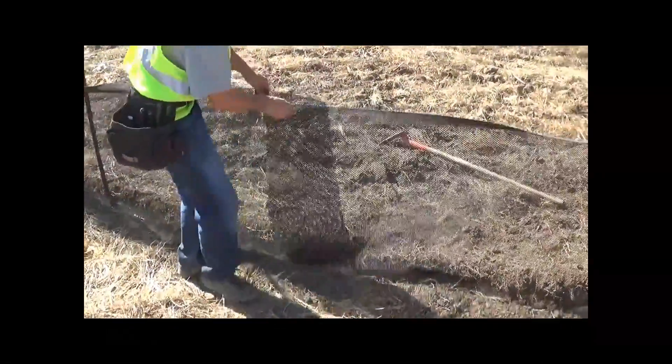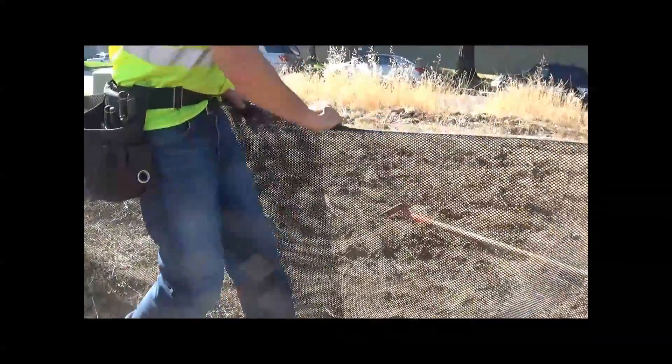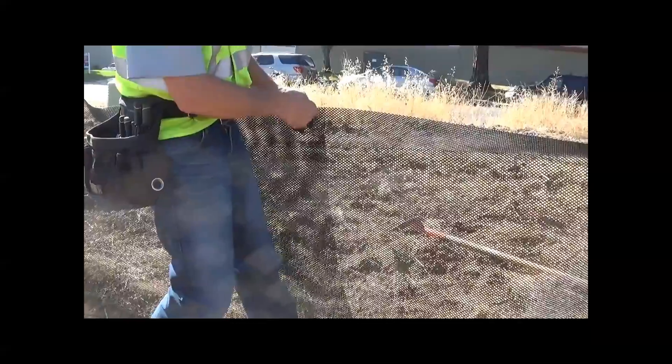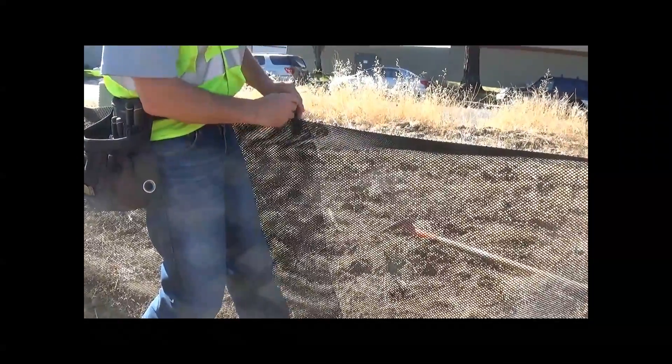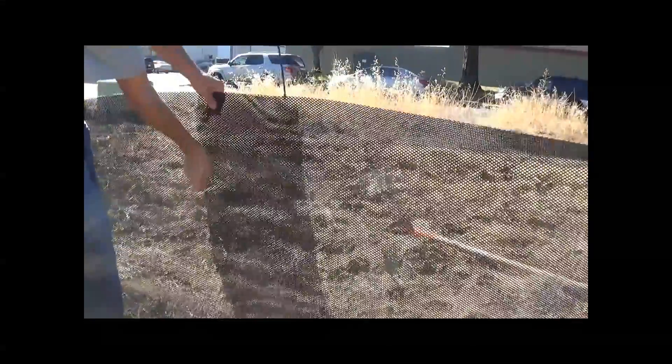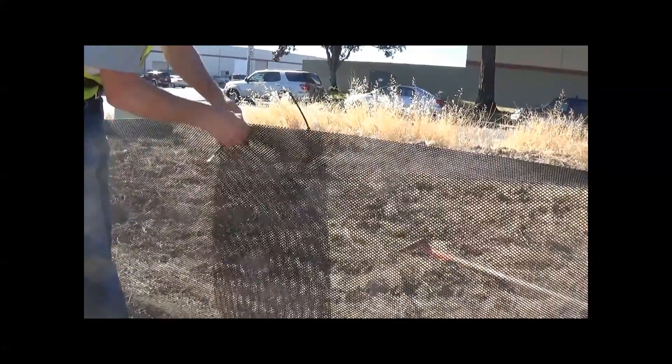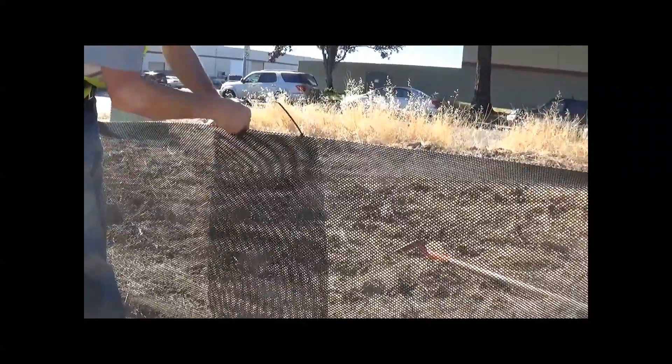The second section is going up. You want to make sure you overlap at least eight inches. Russ is going to do the initial part of the seam — just holding it in place as he puts a couple of zip ties through at the top. After we backfill the trench, we come back and finish the seam.